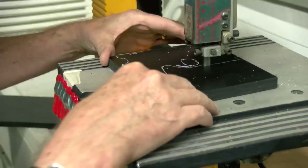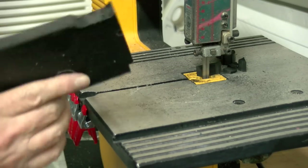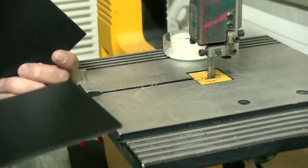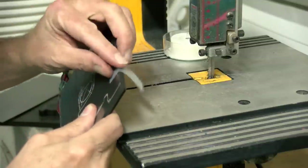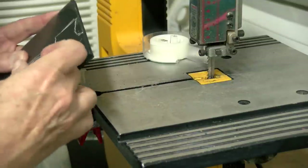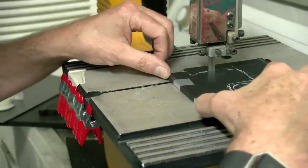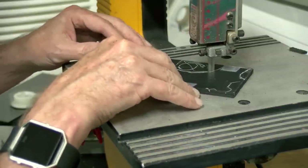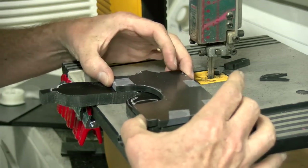Now I'm going to take it to the bandsaw and start cutting out my image. The two eighth inch pieces I'm going to tape together and then cut both pieces out at the same time. You don't have to get real critical, because you're going to turn around and sand these pieces down later to match the other piece as well.